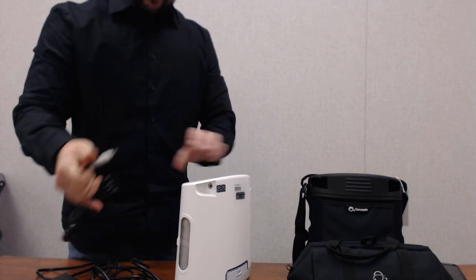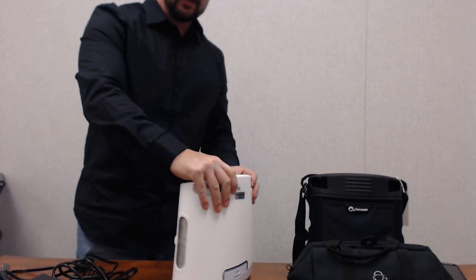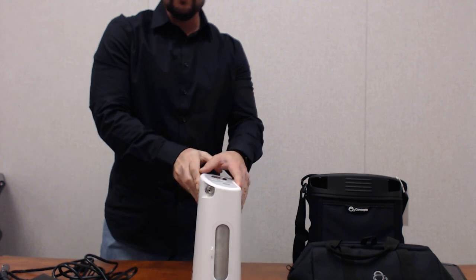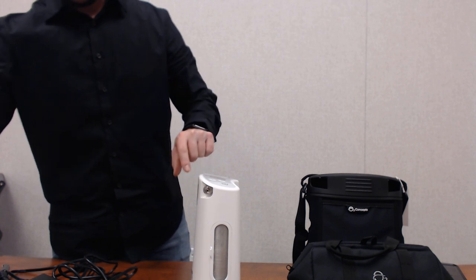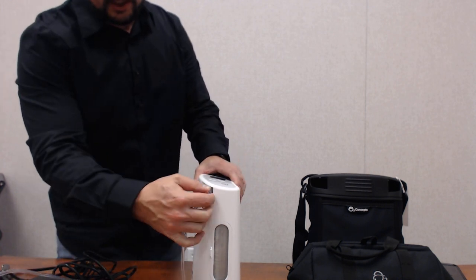On the opposite side from your charging port is where you connect your nasal cannula. You have a metal port right here which your nasal cannula tubing just slides right over top.